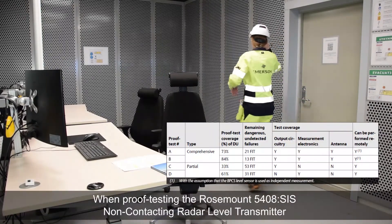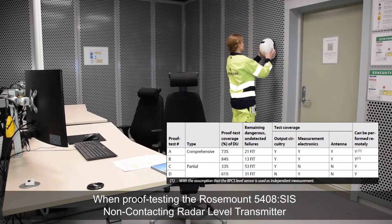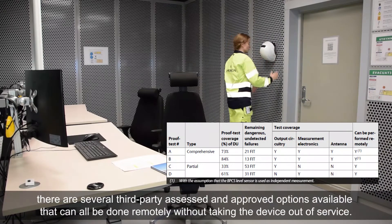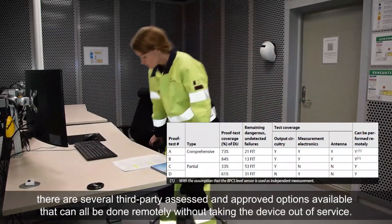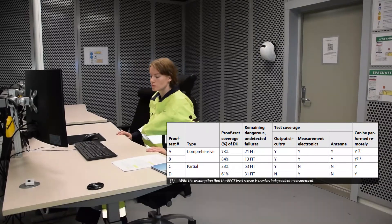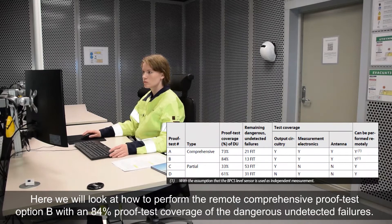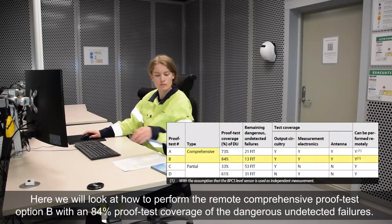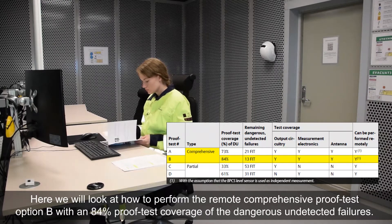When proof testing the Rosemount 5408SIS non-contacting radar transmitter, there are several third-party assessed and approved options available that can all be done remotely without taking the device out of service. Here we will look at how to perform the remote comprehensive proof test option B with an 84% proof test coverage of the dangerous undetected failures.